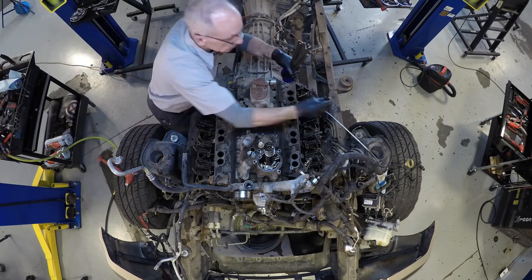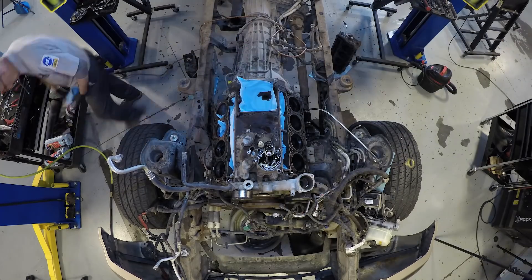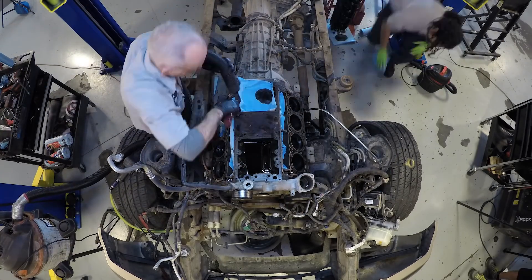Because we'll be removing the heads, this is a pretty involved teardown. Before you tackle this yourself, make sure you're up to the task of reassembling all of the components correctly.